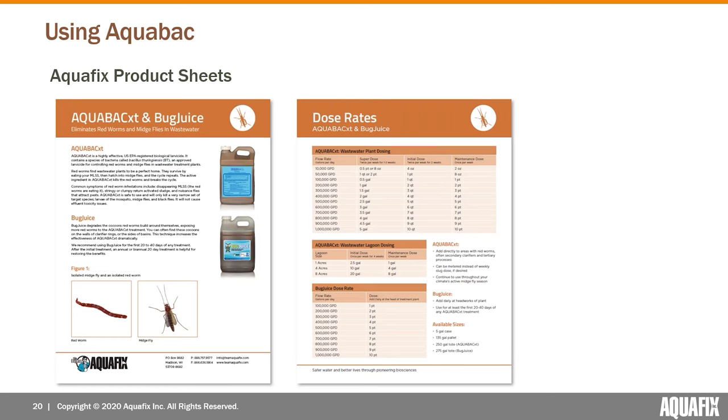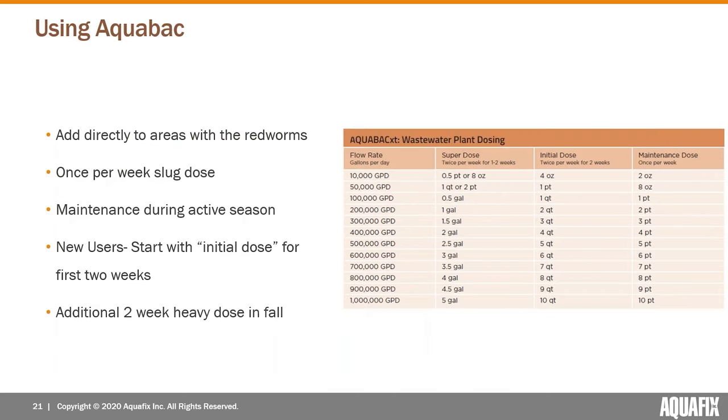Next we'll talk about actual dosing in a wastewater treatment plant. Aquafix provides product sheets — this is an example for AquaBac and the companion product Bug Juice — available on our website free to download. You get a brief description of what AquaBac XT is and how it works, along with dosing instructions. It's added directly to the area where the red worms are, which is almost always the secondary clarifiers.